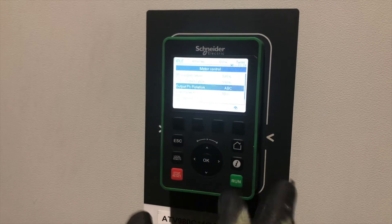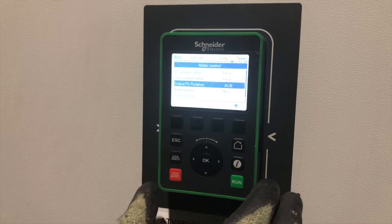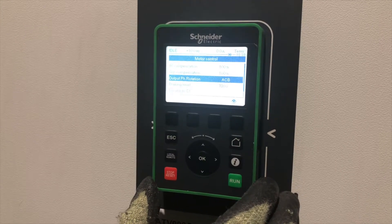The output phase rotation is currently set to A B C. We can change this to A C B, which will swap the phases around. Therefore, we can now run this drive in reverse.